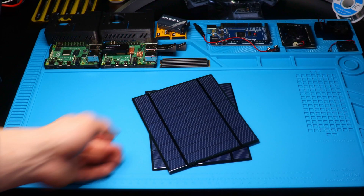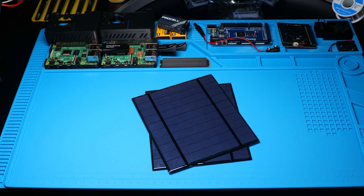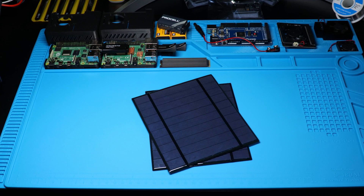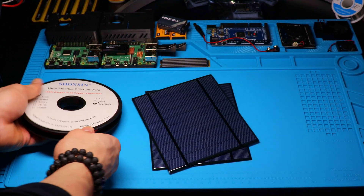First, I went out and bought two small panels rated at 5 volts and 500 milliamps. During peak sunlight hours they should be producing 2.5 watts of power from each panel. To put that into perspective, your standard USB to Lightning iPhone charger delivers 5 watts — the same total delivery of power we'll be receiving from the sun from our two panels.